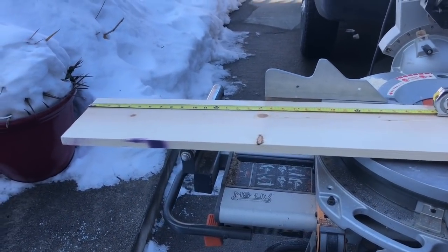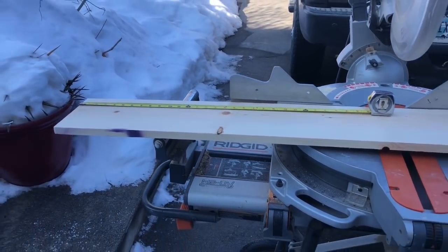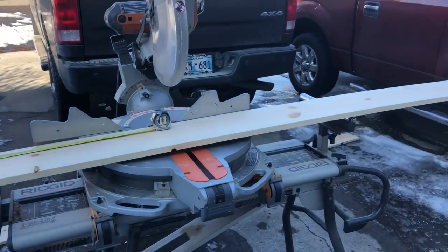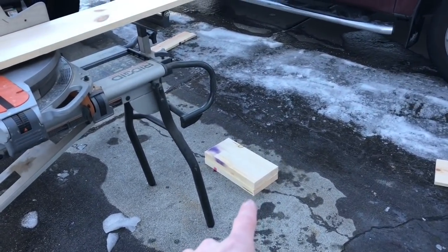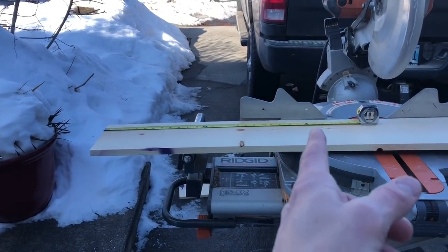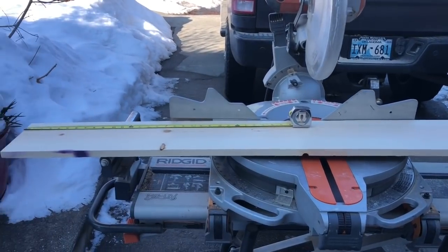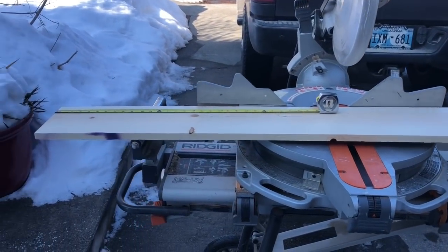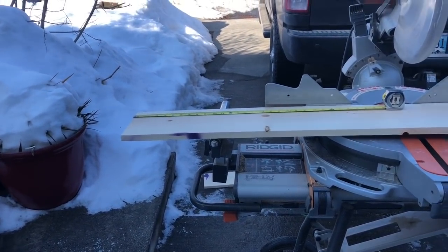We've cut the end pieces for our medium supers. Now we're going to cut the side pieces. For this project you're going to need at least two one by eight by eight foot boards. I got mine at the 70% off at Home Depot. I've already cut four pieces at 14 and three quarters. Now I'm going to cut at 21 inches first to get a true edge on both sides, then cut down to 20 inches total and make three more cuts at 20 inches. Your side pieces are going to be 20 inches long — make sure you cut true edges on each cut.